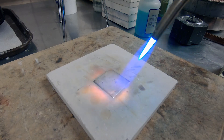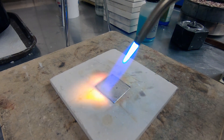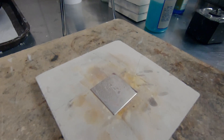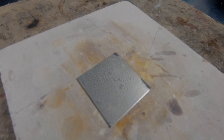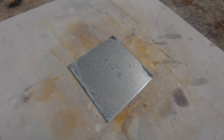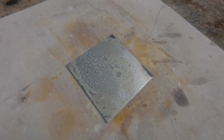Flux is a really good temperature indicator. As soon as the flux goes clear and glassy, you're at annealing temperature. Paste flux — most flux is going to go clear and glassy right about 1,100 degrees, which is the annealing temperature for most metals. There are some metals where at 1,100 you might not get to a complete dead soft state, but it's going to get you close.